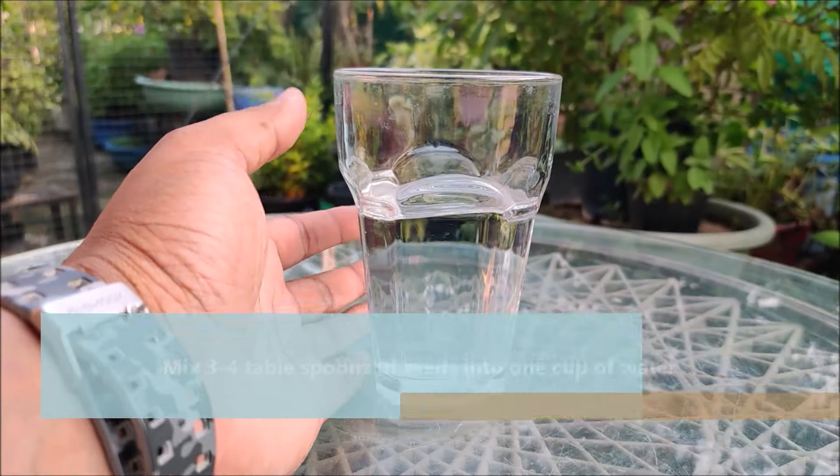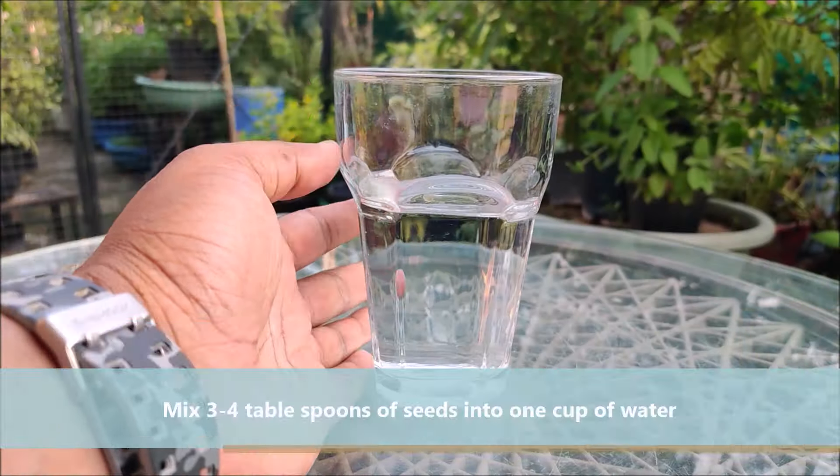Mix 3 to 4 tablespoons of seeds into 1 cup of water. Once you give the seeds a light stir, let them sit for up to 24 hours. The seeds swell as water penetrates the seed coat and the embryo inside begins to plump up.